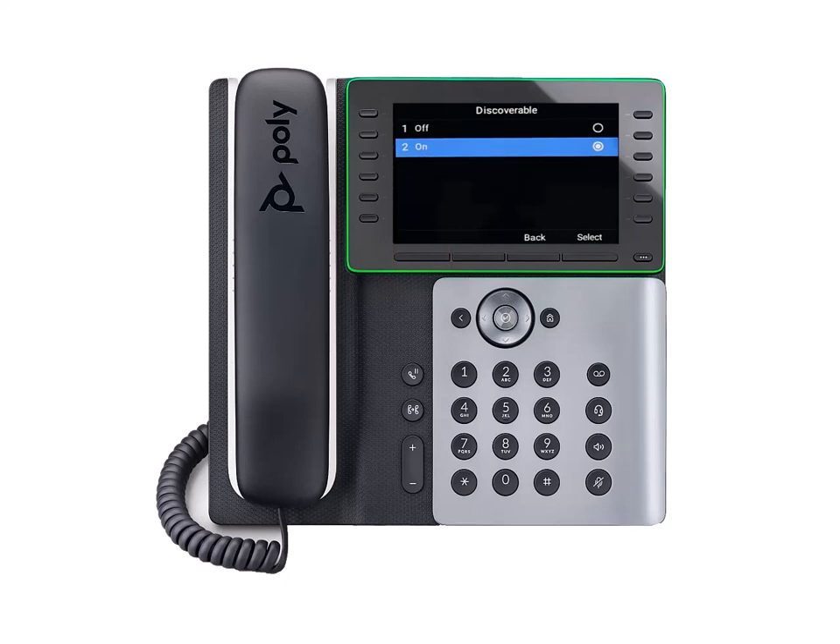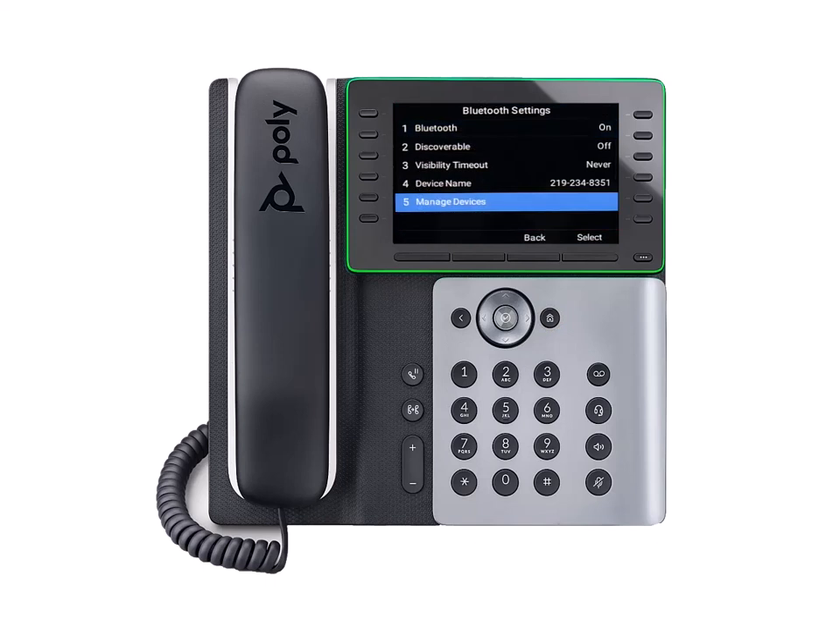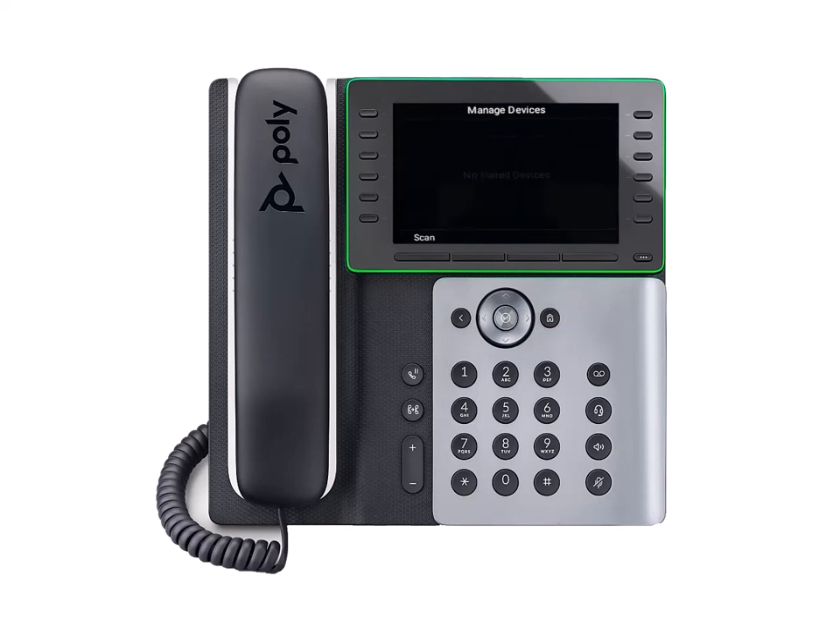Now, let's pair with a device through the E500 series phone. First, press the Home button and select Bluetooth from the menu. Use the navigation keys and press Manage devices from the list.